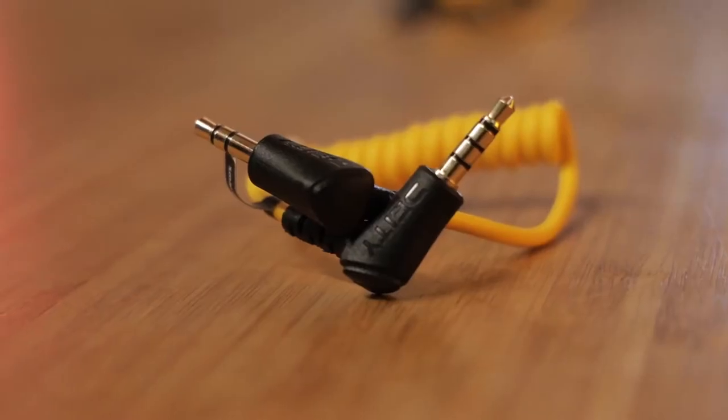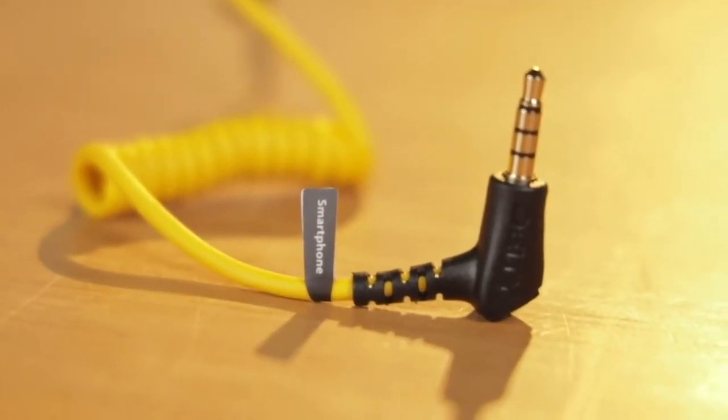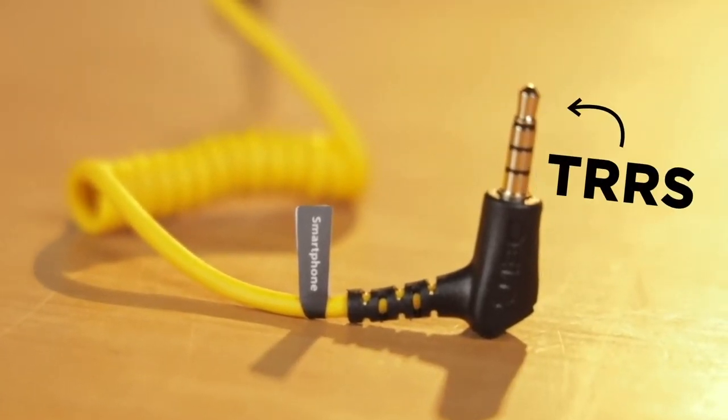And for mobile phone filmmakers who love shooting with their phones, both audio tracks are sent to your iPhone via one cable. How does that actually work with smartphones? Using the TRRS and TRS cable that comes with the kit, if you plug the TRS side into the microphone, you will actually get both the microphone and the lavalier on your smartphone.